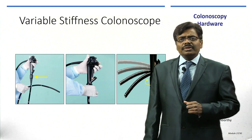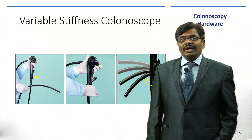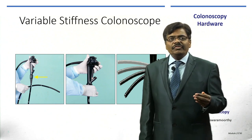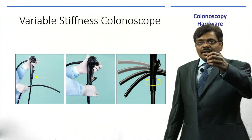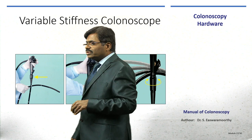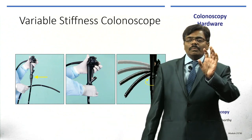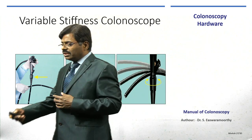If budget allows, consider variable stiffness colonoscopy. Just below the control head there is a round knob — by clockwise twisting you can make the scope stiffer, minimizing sigmoid colon loop formation. When you go beyond the sigmoid and turn this knob, the stiffness prevents further loop formation.